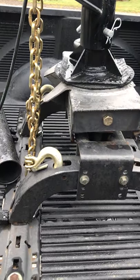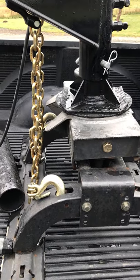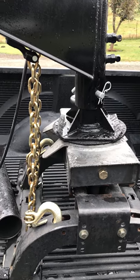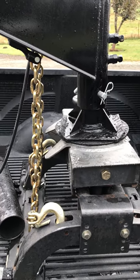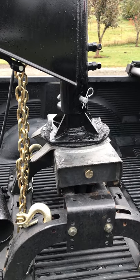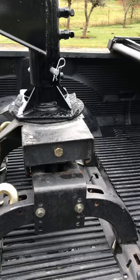I put the coupler on it — as you can see there's an adjustment for the hitch, so I'll have to adjust it down. The guys told me I had to chain it up to bring it home. Everything I read tells me I'm legal without the chains, but a little bit of extra safety never hurt anybody.